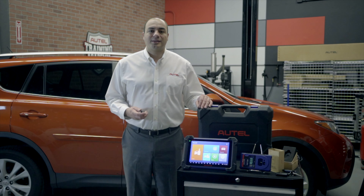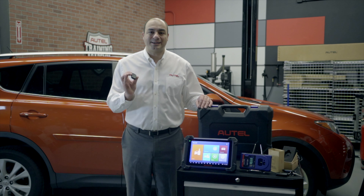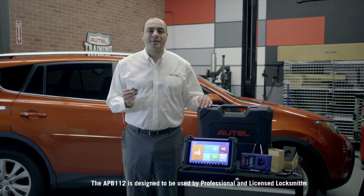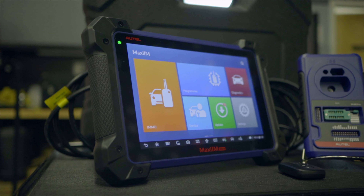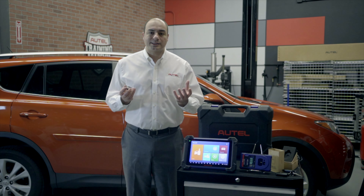I want to introduce you to an accessory that can assist our licensed and professional locksmiths. This is the APB112. It's kind of shaped like a smart key — it's a smart key simulator. It's one of Autel's accessories for the Maxi IM line of tools that expands the tablet's already significant coverage and functionality by enabling you to quickly add keys to Toyota and Lexus vehicles in an all keys lost scenario.